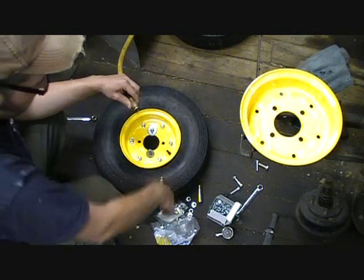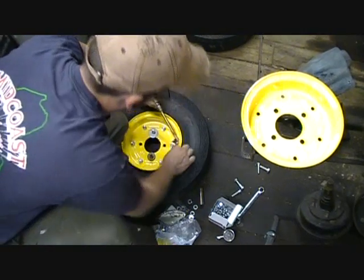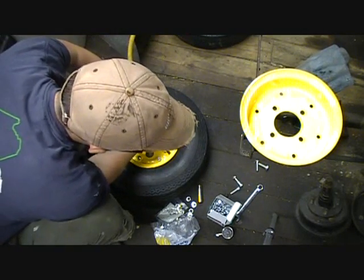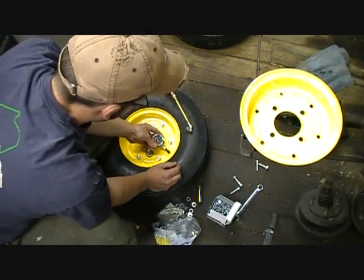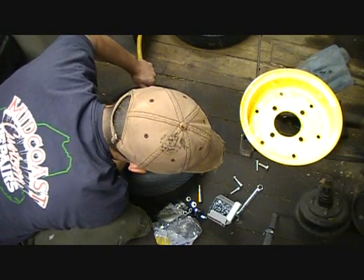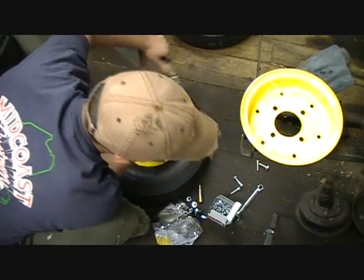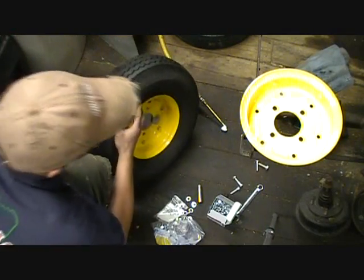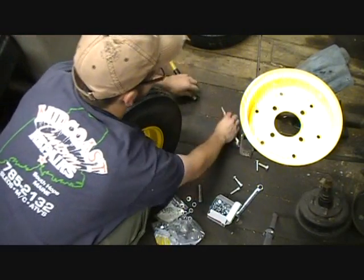So I'm going to fill it up with some air and hopefully this will just pop right up onto the rim. Almost — I'll check my pressure. I'm only at like five pounds. About 25 psi right now. Beautiful — that seated it in perfectly. Very good. Done.